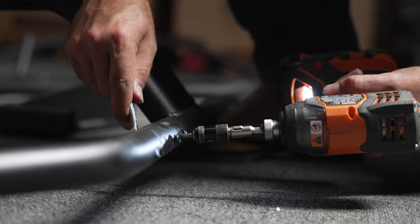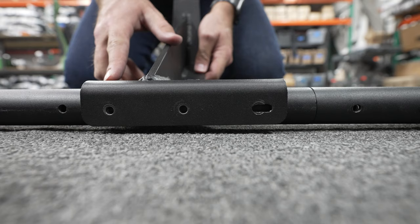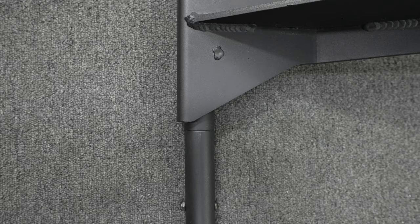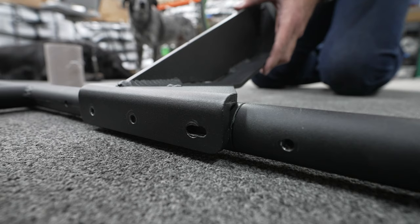After all the bolts have been installed, you can tighten them down. Once the frame bolts are all tight, you can install the oar arms. Find the location that feels best for you and install with the three bolts. Most people find mounting the oar arms right behind the frame connection point, as seen here, is comfortable for most people of all sizes.